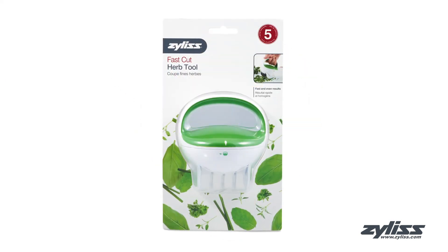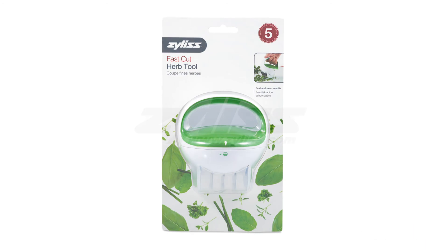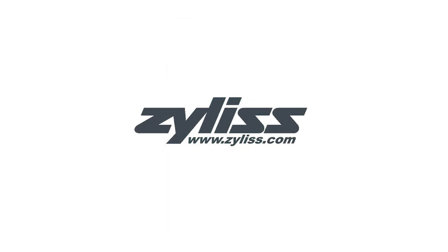For more information or to purchase this product, visit www.xylus.com.